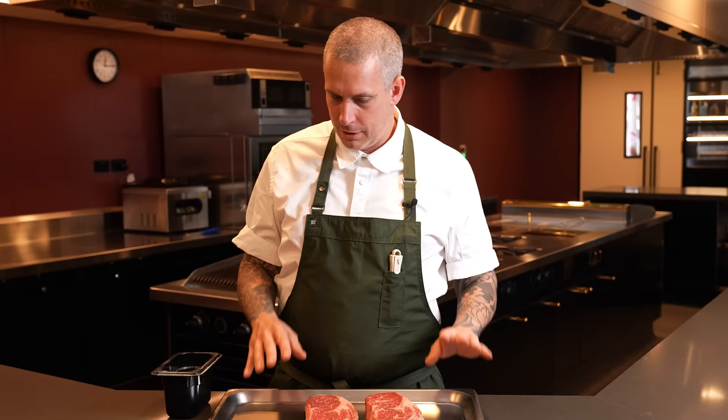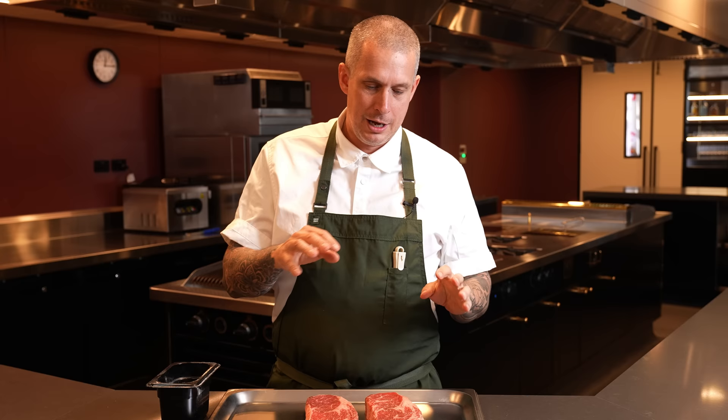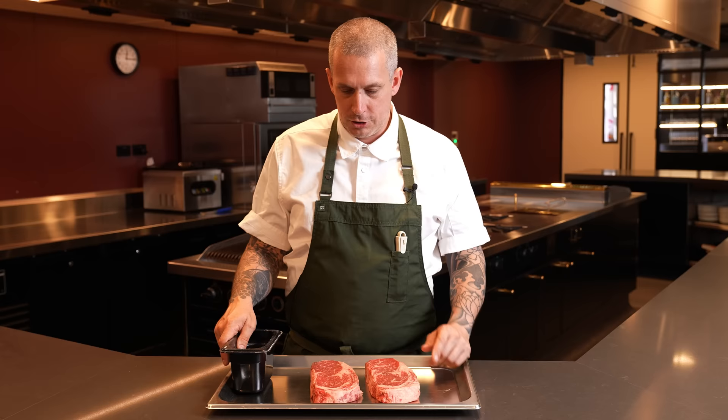I wanted to really touch on seasoning. Here in Australia most people just season with salt and pepper, but personally I don't use pepper while cooking — I prefer to put it on after, freshly cracked. I don't really like how the pepper burns a bit and taints the flavor. I'm a purist — I just use salt. In a lot of other parts of the world, especially North America, people love to season with barbecue rubs and steak rubs — by all means do that too, but for really high quality meat, I think it just needs salt.